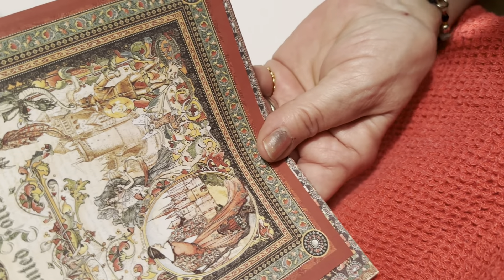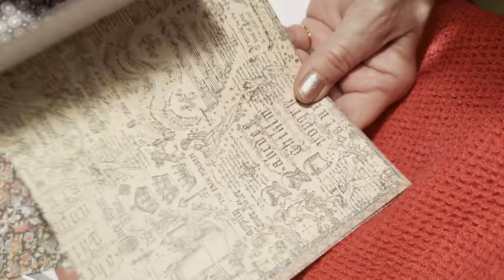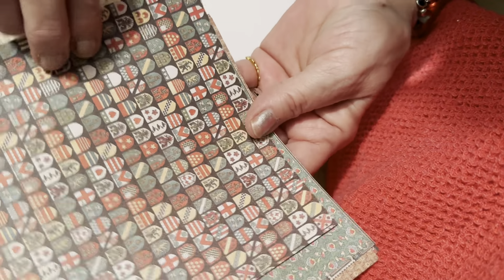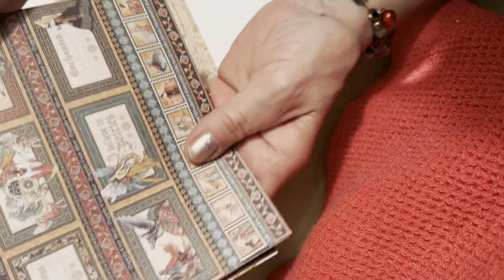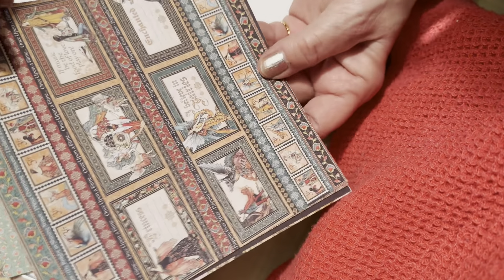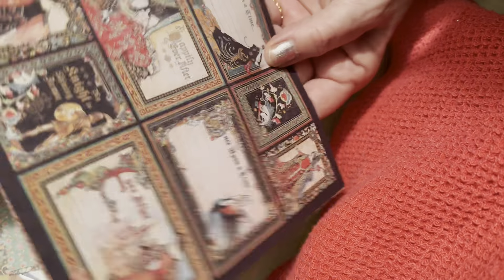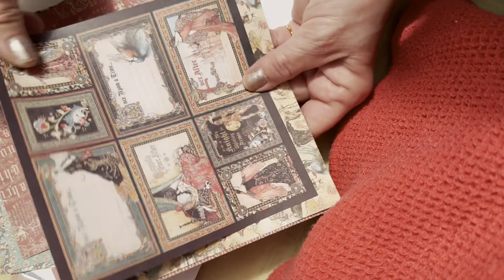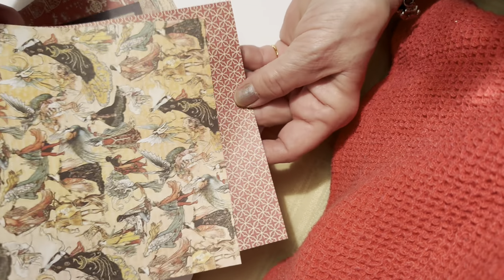Then we have 'Enchanted Forest.' Look at the queen and her castle — this is a pretty background. Here is some gold detail. I believe in fairies — enchanted and princess themes. This is great; it's even good for boho, some of the patterns.